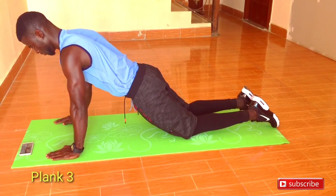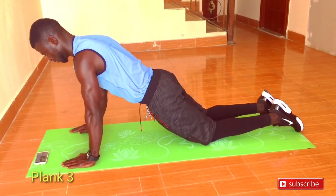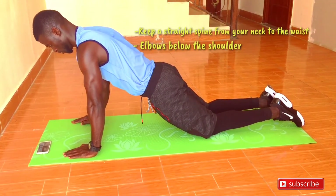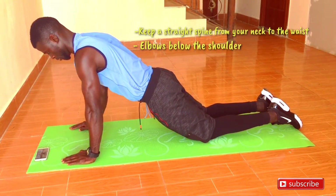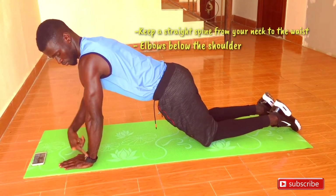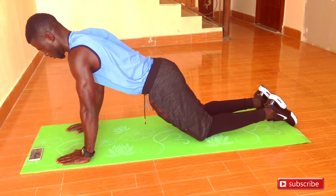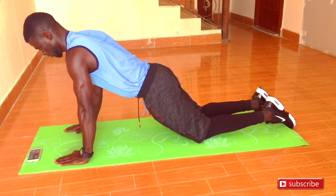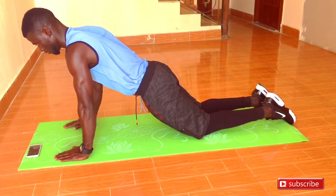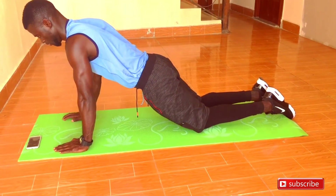Once you master that, you can move on to the next plank, which is called the straight arm plank. With the straight arm plank, maintain the same form and technique — stand onto your knees. The shoulder should be directly under your wrist. Endeavor to keep your spine straight, maintaining that straight line from the neck onto your bum. Keep your stomach tight and your bum tight at all times.